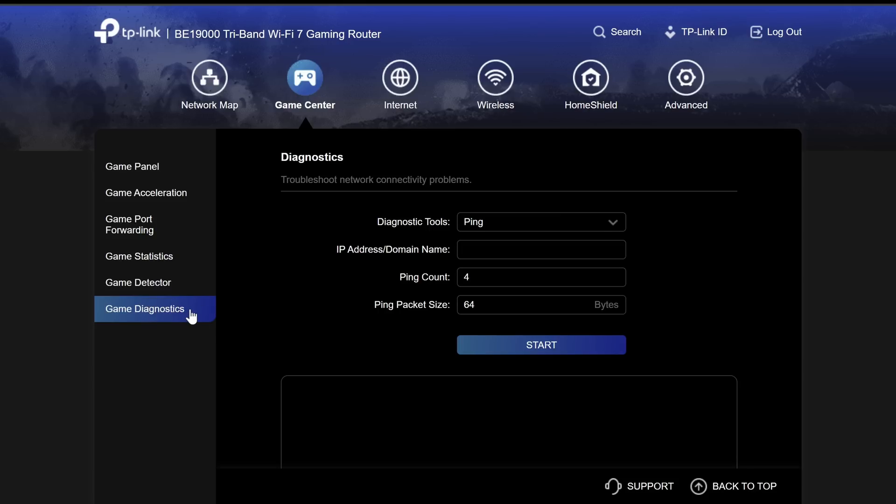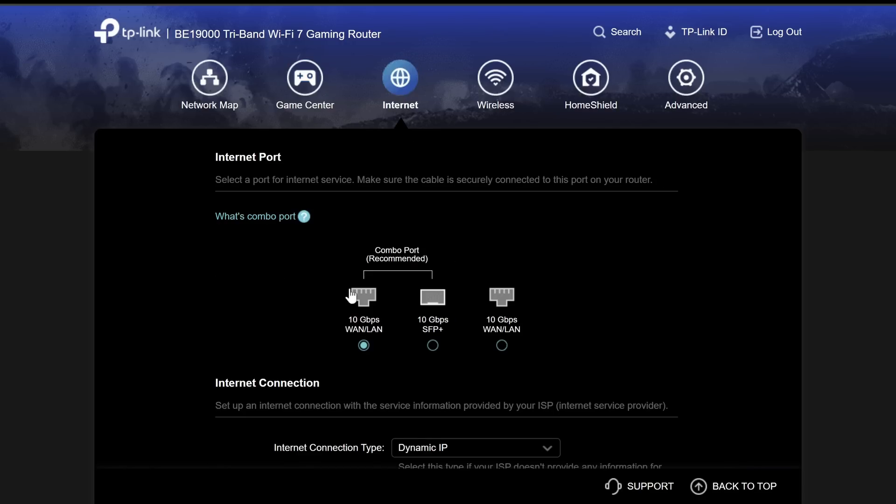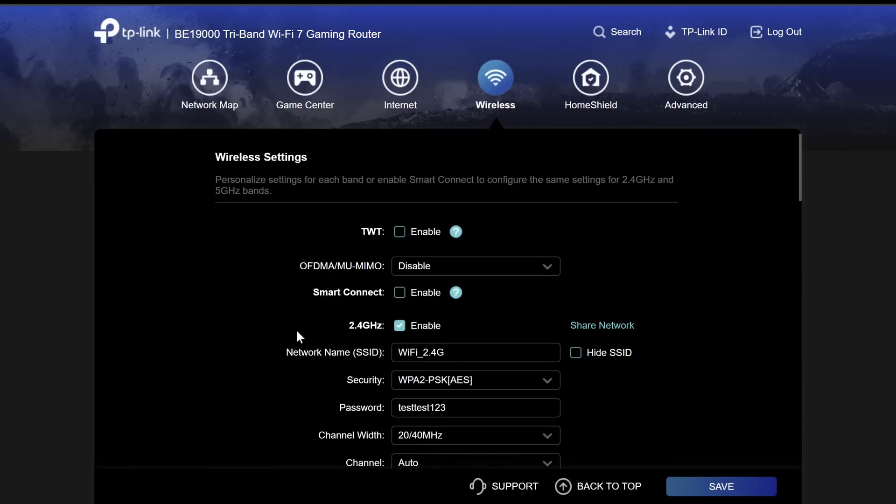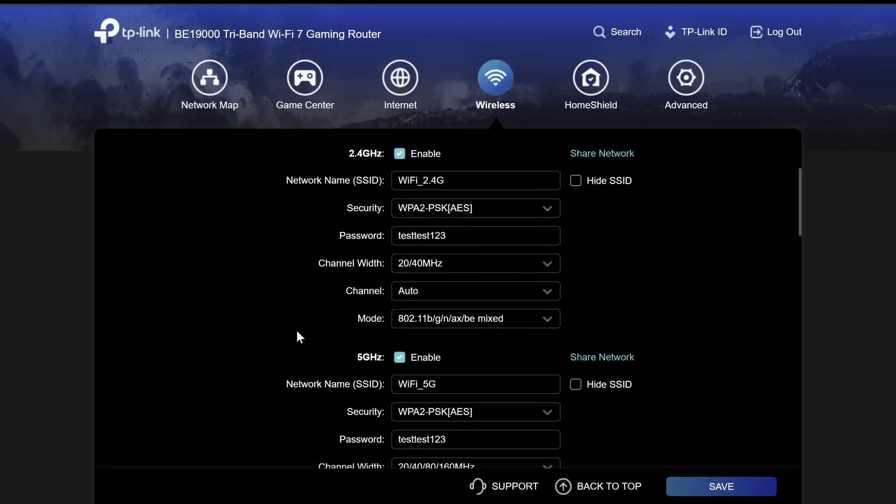Next we have game diagnostics where we're able to run a ping or traceroute straight from here. Next is the internet tab — this is where you choose which port you plugged your internet into. Under the wireless tab, these are all the options available.